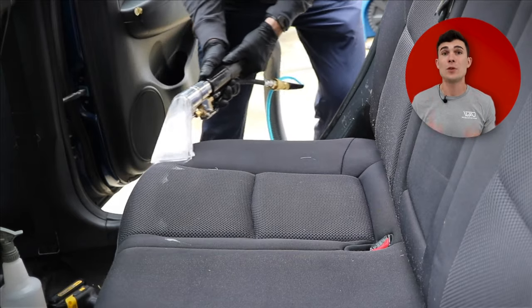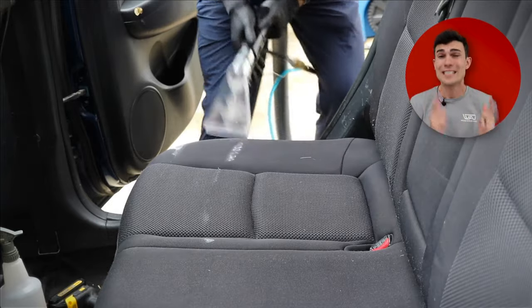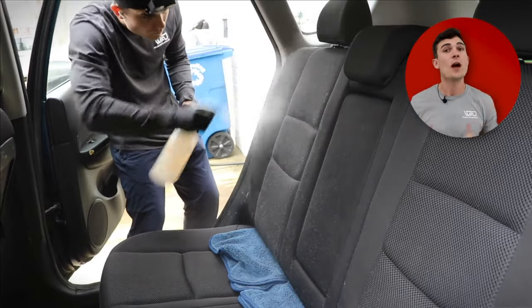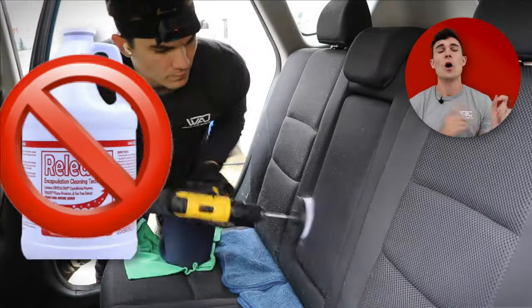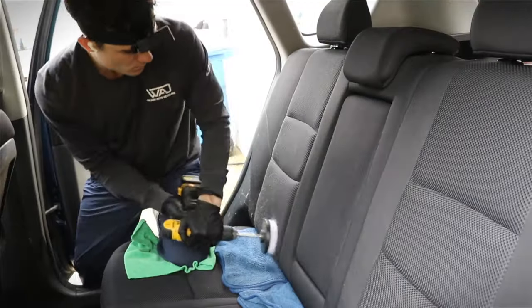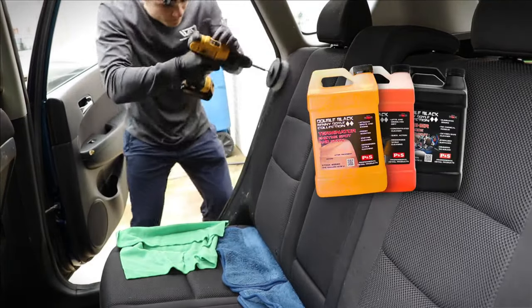When I am doing extraction on upholstery seats, I approach it a little bit differently — I generally do not reach for the DS2 carpet cleaner. The reason I don't use DS2 on upholstery seats is because it tends to work best when I can use a lot of it on traditional carpeting, where the fibers stick up. So when I'm using an extractor approach on upholstery, I reach for the three-tiered carpet cleaning system from P&S.